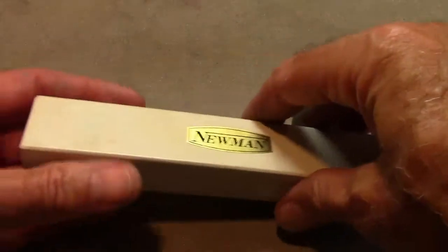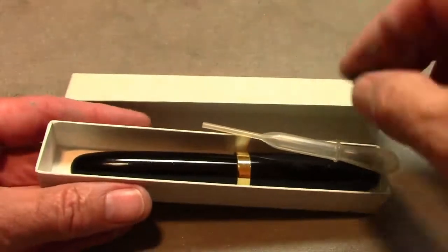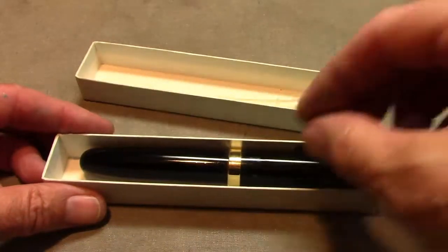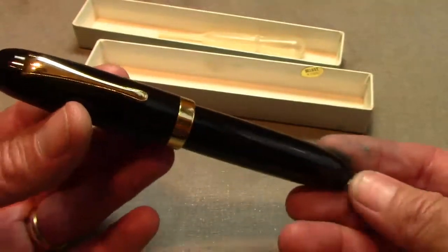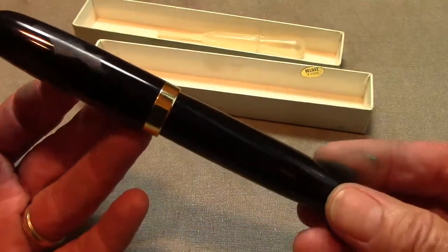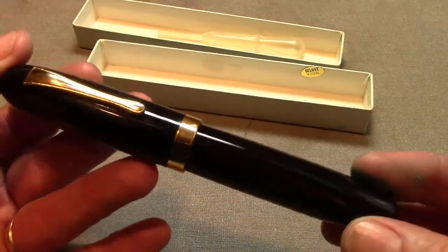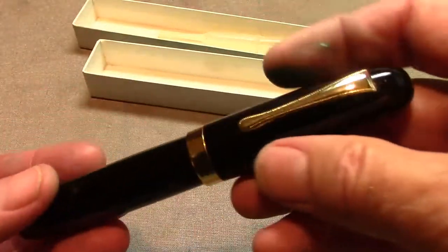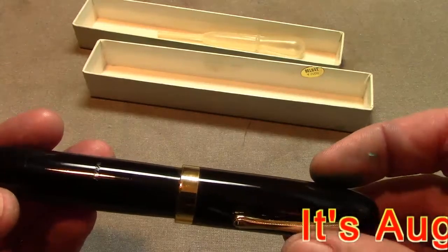It comes in a plain cardboard box, which should be a giveaway as to what this pen is all about. And this is one big pen — we're talking pretty big here. Sorry about the condensation; it is quite humid here on the east coast of the United States in July.